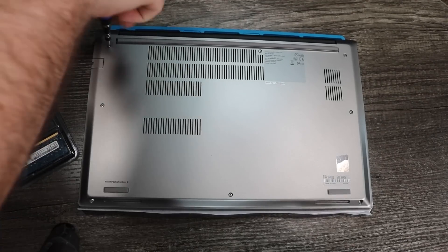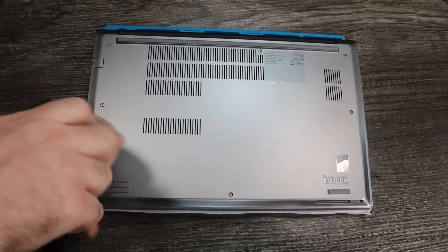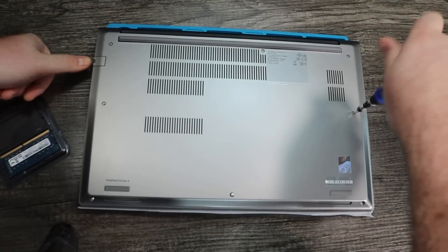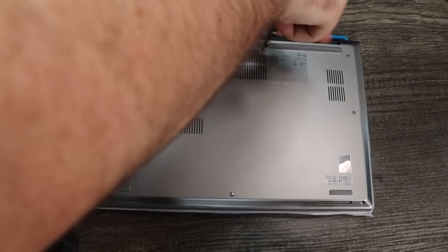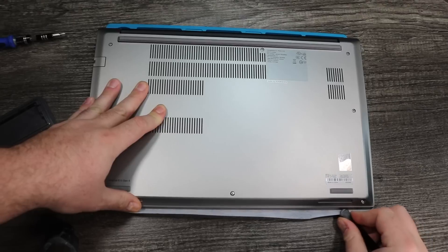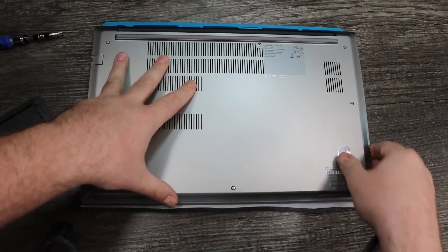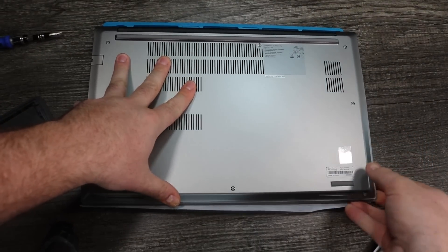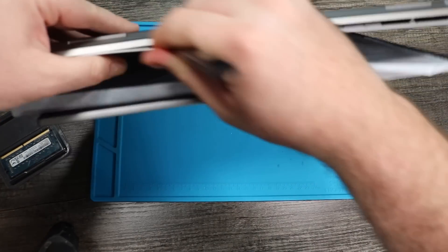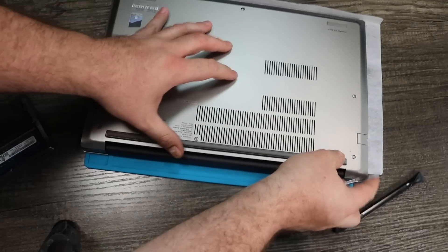This isn't our first rodeo unscrewing the bottom of a laptop, but here we go. Go through the motions — there's a few more screws we got to get through, and there we go. We're going to grab the metal spudger and we are going to start popping it open. These laptops have little pins on the side, and most of these laptops have them — you need a little tool to get in. We'll get the plastic spudger here, trying to pop open the sides more, getting around those pins.